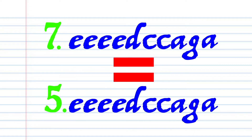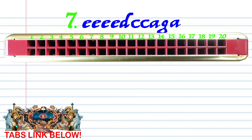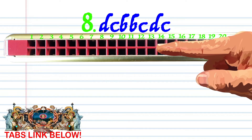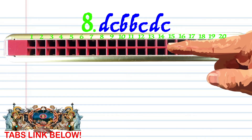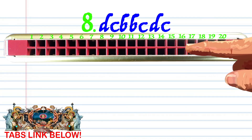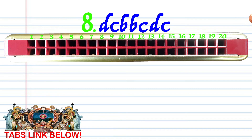Now phrase 7 is exactly the same as phrase 5. So let's move on to phrase 8. Breathing through 16, blowing to 13, breathing through 14 twice, blowing to 13, breathing through 16, and blowing to 13. Practice this until you end up with something that sounds like this.